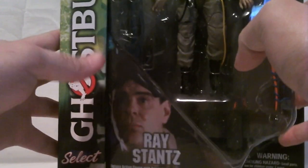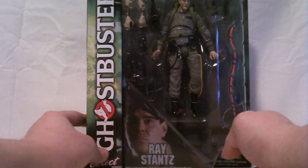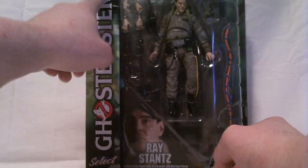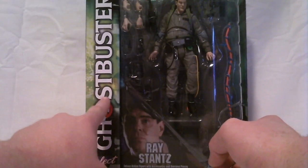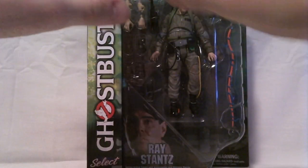Same box as before, as the Lewis Tully figure — the only difference is you substitute Ray, and the back's got Lewis on it instead of Ray. I do like the packaging on these. I actually rather like the packaging, the window style, and if you collect the Marvel Select figures, this is the same type of packaging. So if you've got a lot of the Select range, it'll blend right in.